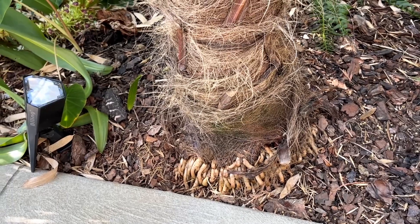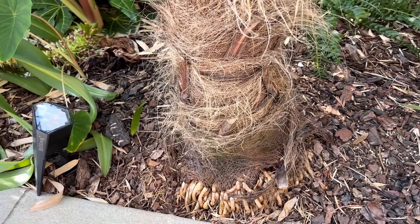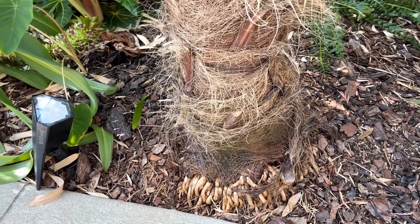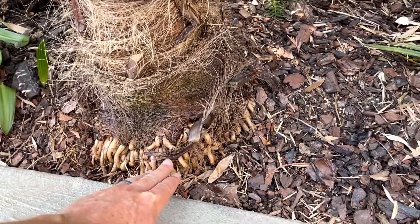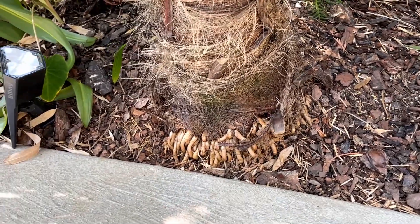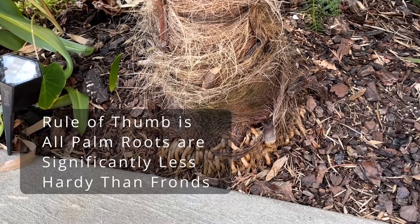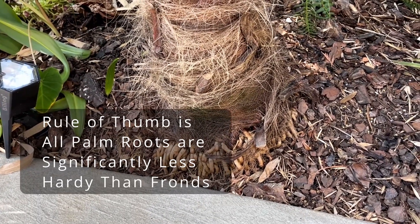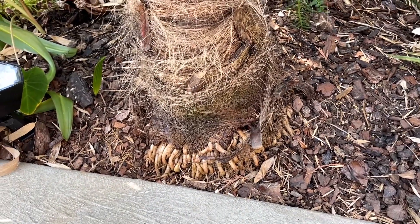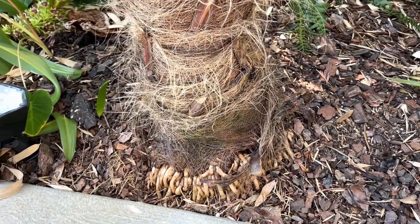If you're in a cold area growing something like this windmill palm, be aware that the roots are not as hardy as the fronds. The fronds are hardy down to about 10-12 degrees before taking damage, but the roots are only hardy to about 18-20 degrees. If you have roots exposed like this, they're liable to be damaged by cold, and once they get cold damage they might rot and give the palm problems. Anything under 20 degrees, make sure this area is mulched over in winter.